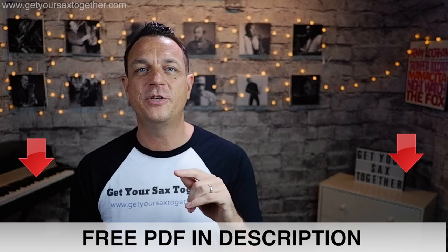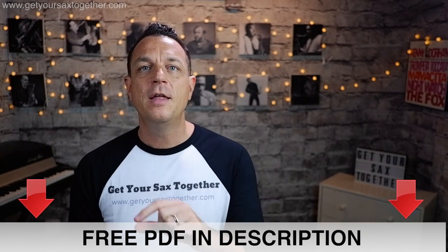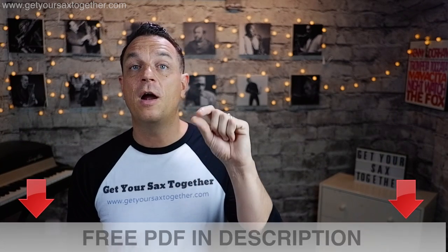Just to clarify the notation: the fundamental is written as a normal note — you'll see this in the PDF linked in the description. The harmonic will be a diamond-shaped note, and I'll also put the fingering you're going to use in brackets below, because the fingering you use is not the same as the harmonic that comes out. This will all become clear when I demonstrate how to do this exercise.